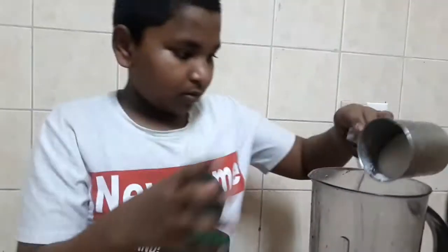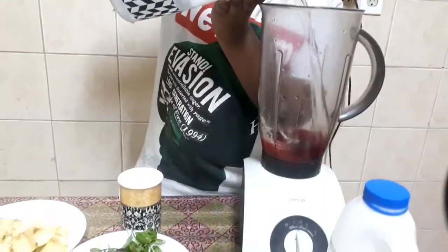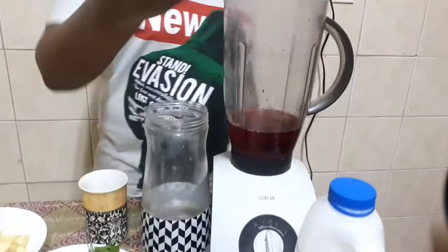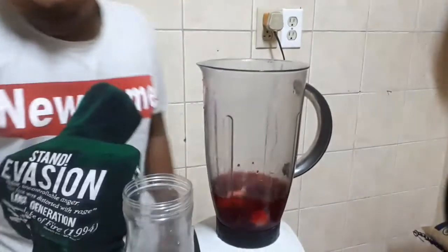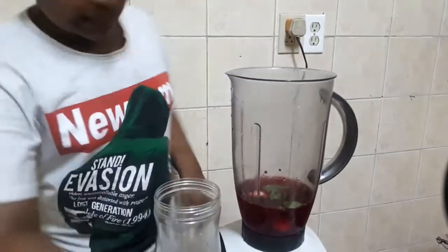Then add the cheese. It's hot with a pan. Add 1-2-3 grams of alcohol. Add 100 grams of milk. I prefer to add 1-3 grams of milk.